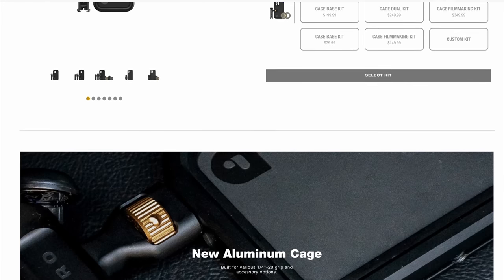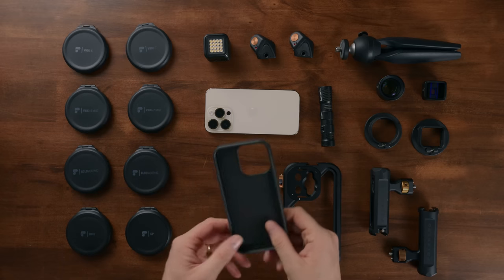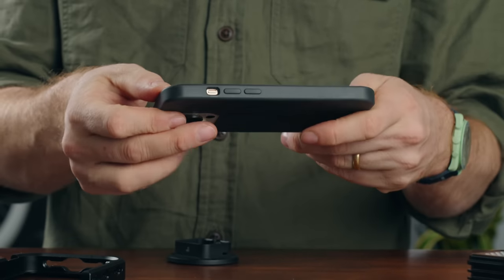The new Light Chaser is available for the iPhone 14 Pro and 14 Pro Max. It starts with their soft case that acts like a regular silicone case — it's soft and flexible. If you drop your phone or hit it against something, it's protected. And you can easily use this as a standard iPhone case as you're switching back and forth.